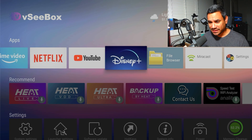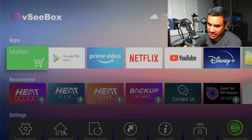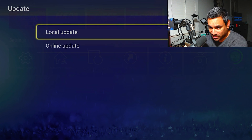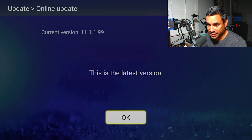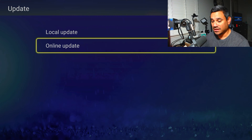Let's come to the device and see exactly what we get. There are a lot of options here. When it comes to updates — people always ask — go to software updates. You have local and online. Hit online; local is if you have something on a USB drive. Online checks if there's anything out there. It says I have the latest version.